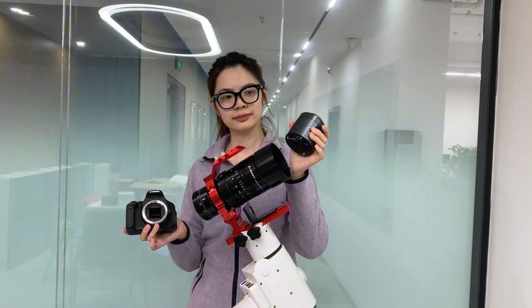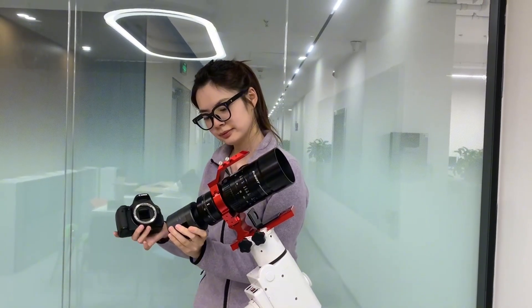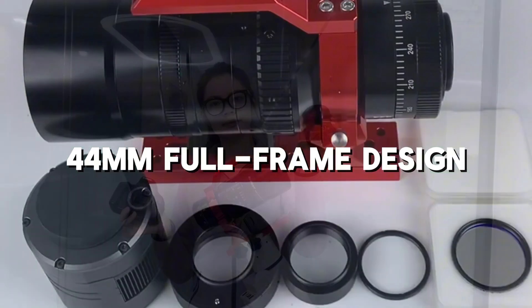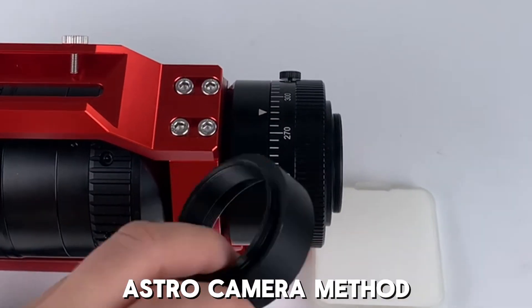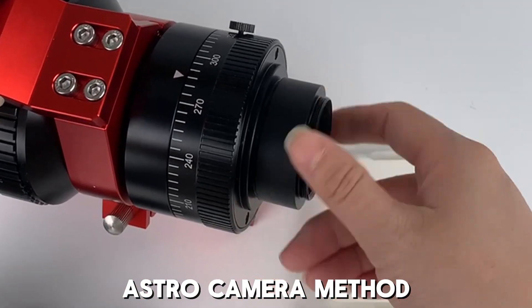Next, the SV555 supports full-frame DSLRs and astrophotography cameras. With a 44mm full-frame design, it offers a wider field of view, reduces edge chromatic aberration, and delivers sharper images. Let me show you how it connects.